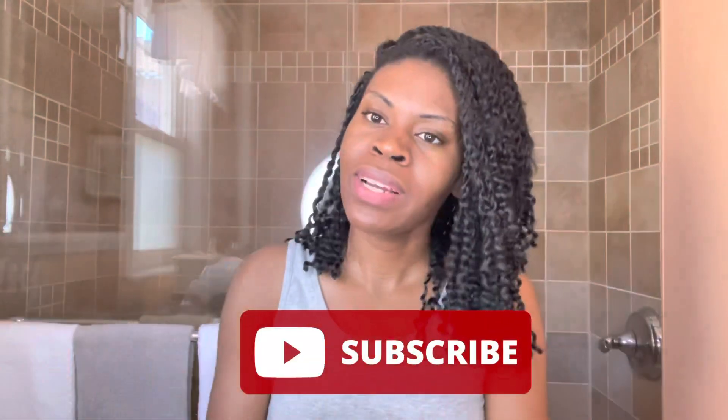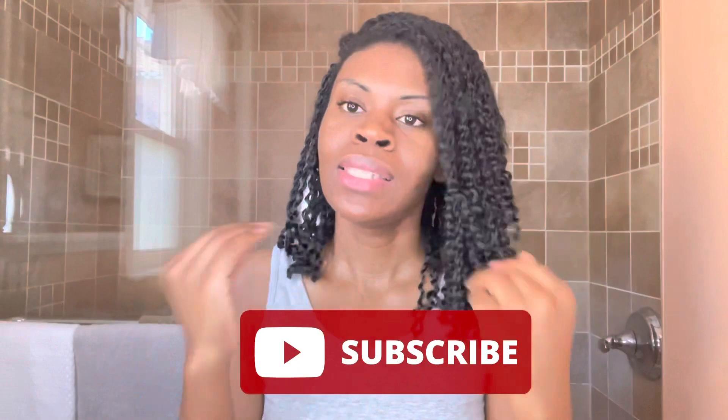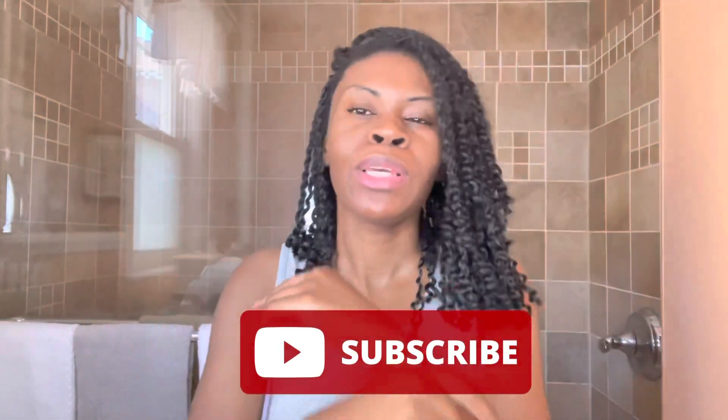Welcome back to my channel. For all my returning subscribers, thank you for tuning in. I've been gone for about seven days, but I'm back with another video. For everybody who's new here, please hit that subscribe button down below — we are very consistent on here with weekly content.